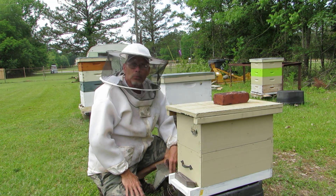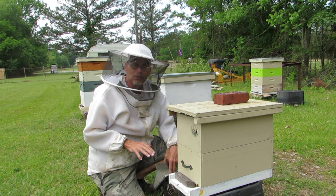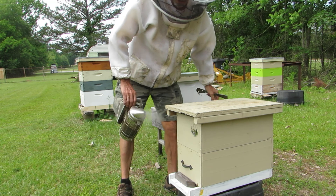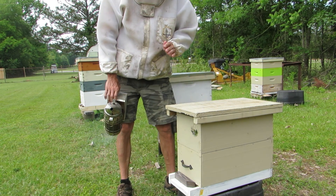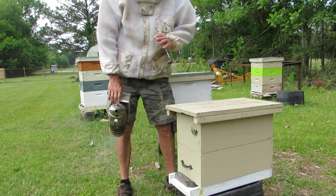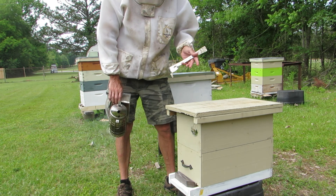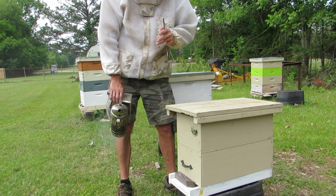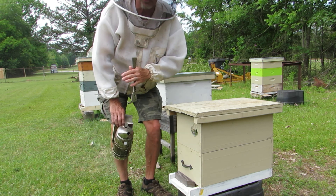Small colonies tend to be a little more docile, so hopefully these guys will be kind of on the docile side. I brought my smoker so we'll smoke them a little bit. This is the nuc that I made where I think I took the queen from another colony and she got put in here accidentally. I like making nucs that way because it leaves a good population in the old colony to create a new queen.